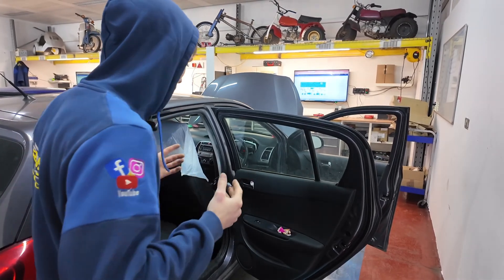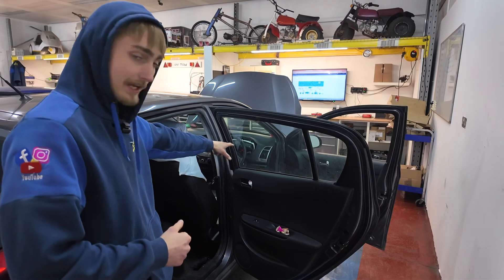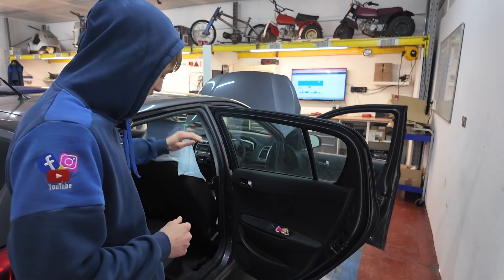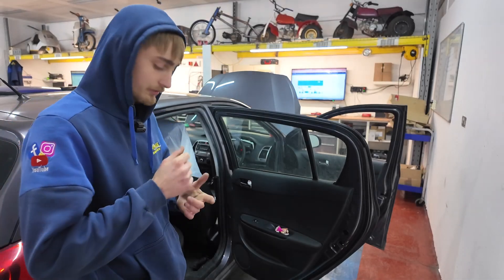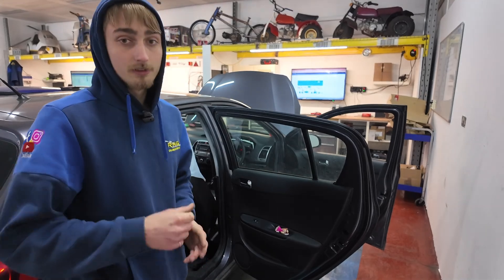To make it a little bit easier, what we're going to do is split it in the middle. We know what we've got down at the multi-plug and we know what we've got up at the sender. We'll go to the middle point, open up the loom, find the wire, and see what we've got. If we've got a live, it's a little bit further down. If we've got an earth, it's a little bit further up.